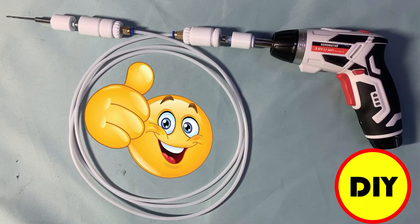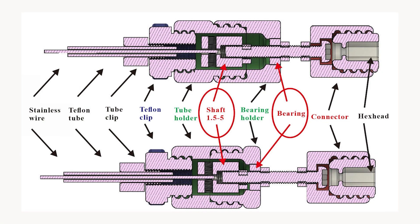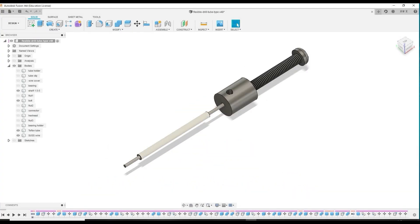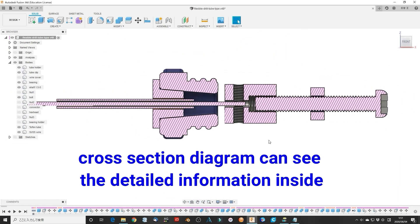Hello my friend, welcome to TubeU channel. I'm Henry. Nine months ago, I made the longest 3D printed flexible shaft in the world. At that time, I just started learning how to design a 3D motor and had little knowledge about the mechanical and engineering field.